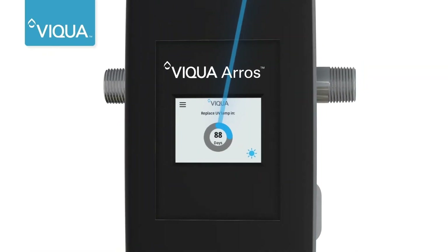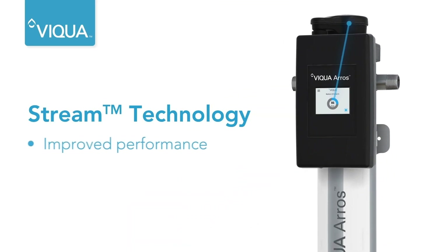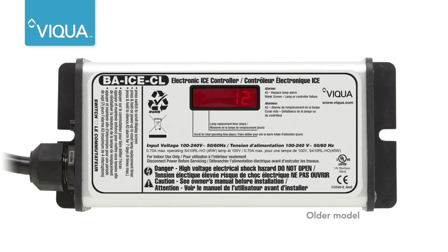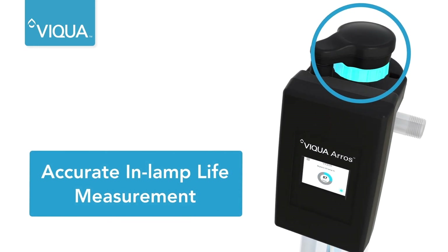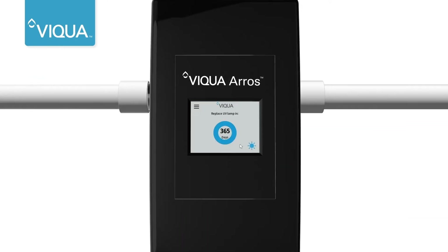The Viqua Eros is the first residential UV equipped with Stream technology for improved performance and added customer value. Most simple countdown timers are a function of the controller, which can be reset, running the lamp beyond its useful life. Stream technology is different — it's a function of the lamp unit itself and tracks the actual hours the lamp is powered. Timely replacement of the lamp unit helps ensure continual performance. The lamp unit is replaced annually, restoring performance to factory settings.